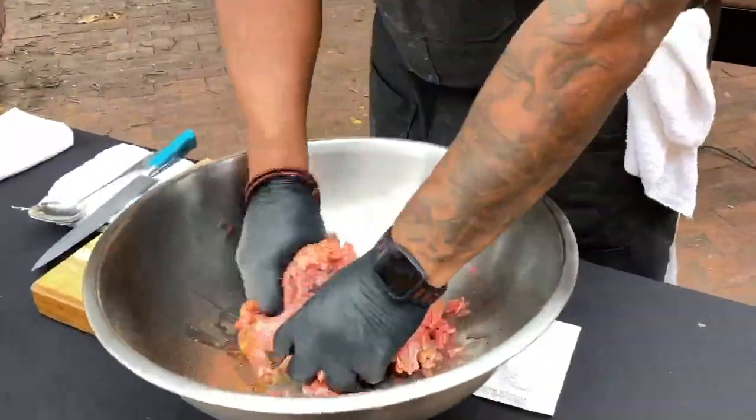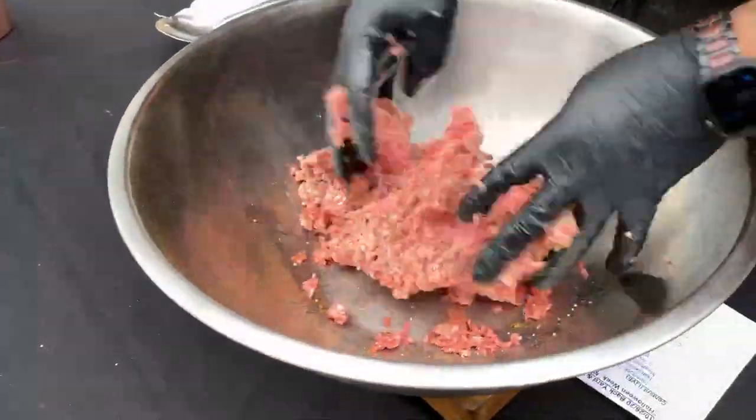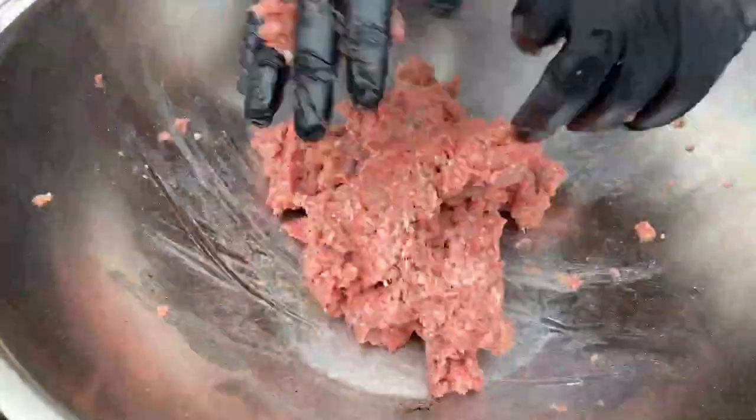So what we're going to do is go ahead and mix all of this ground beef. I put a little bit of oil in there — that's going to allow it not to stick to the grill.